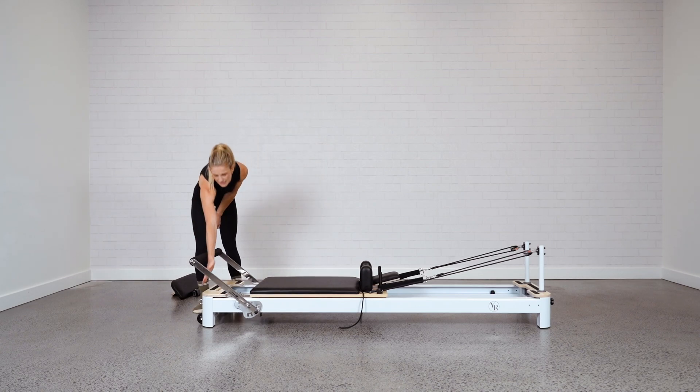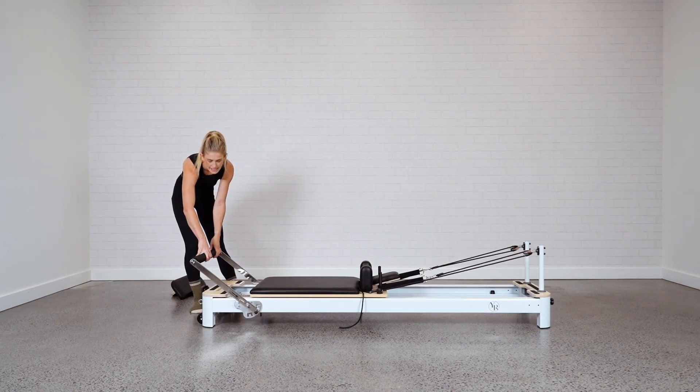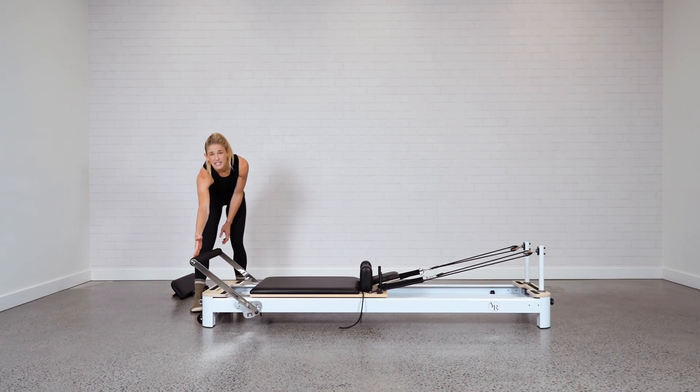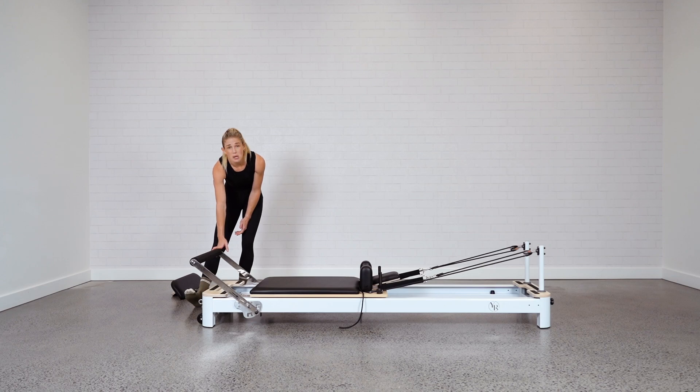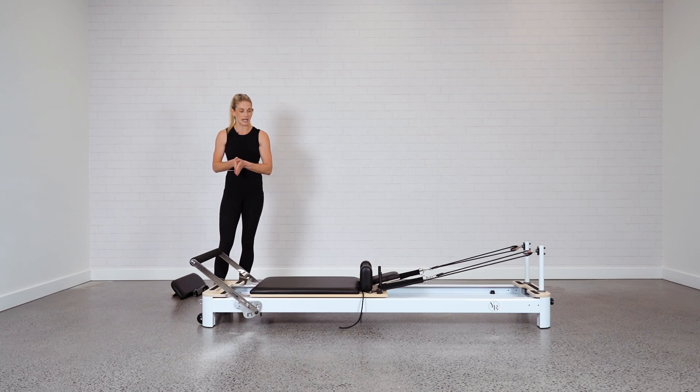The foot bar — you want to make sure that it's in line with the end of the platform. Mine actually already is. If it's not, pull it towards you, adjusting it so it's going to line up with the platform. The purpose of that is once we lift the bed, it's going to be resting on those wheels and on the foot bar, so you need to make sure that's in place first.